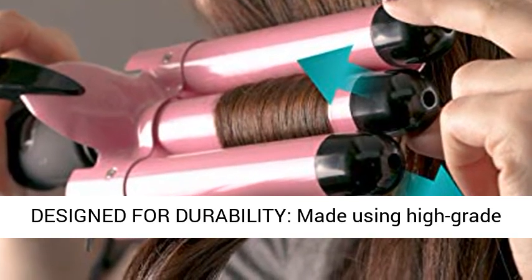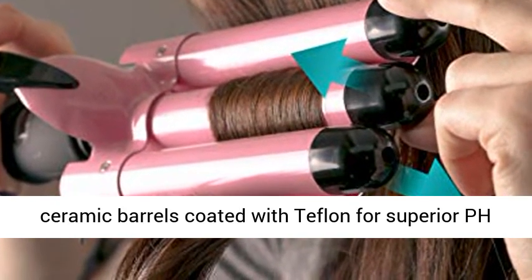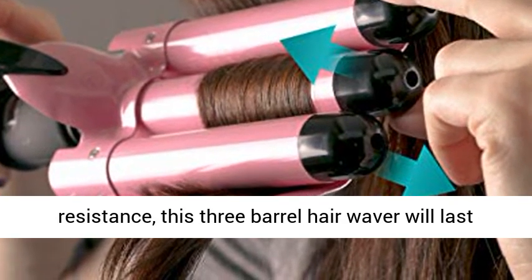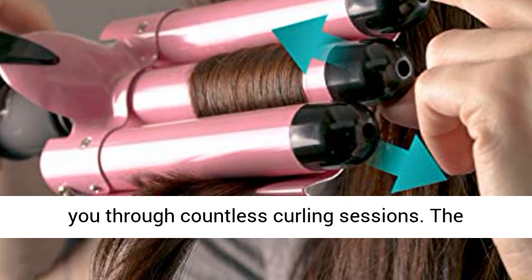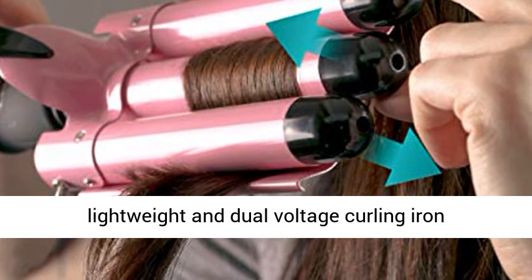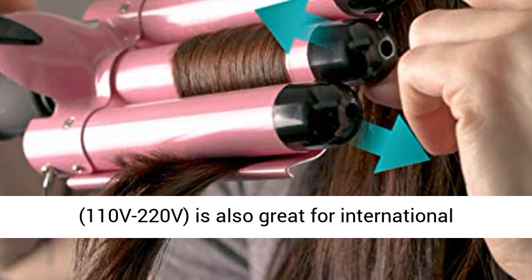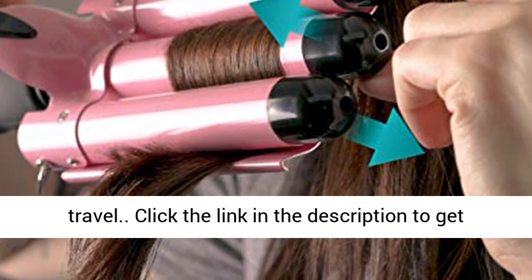Lifetime warranty. Designed for durability, made using high-grade ceramic barrels coated with Teflon for superior pH resistance — this 3 barrel hair waver will last you through countless curling sessions. The lightweight and dual voltage curling iron (110V / 220V) is also great for international travel.